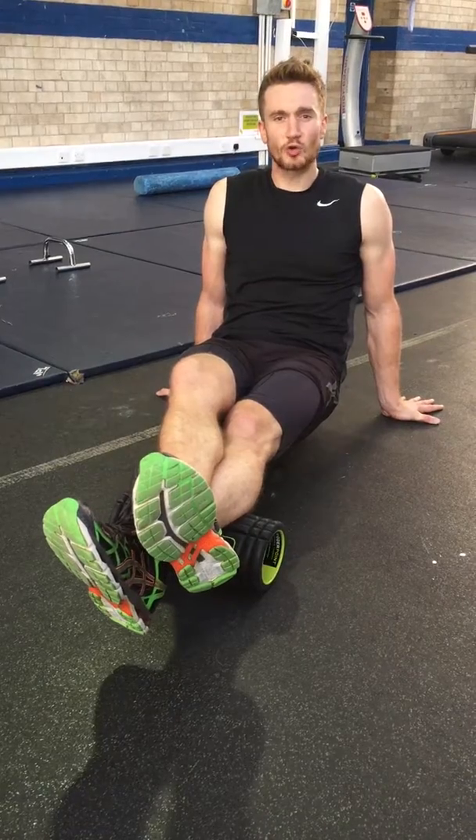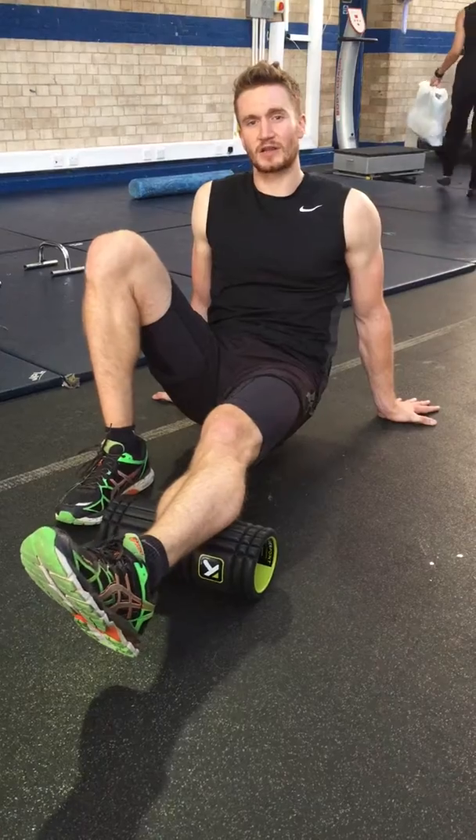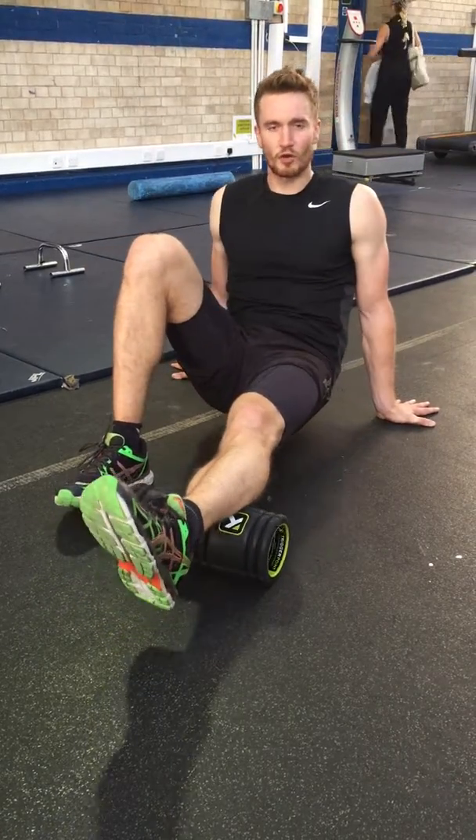If you're finding your shoulders are too tense with a load of pressure, take your foot off, relax, and carry on rolling up towards the next point.